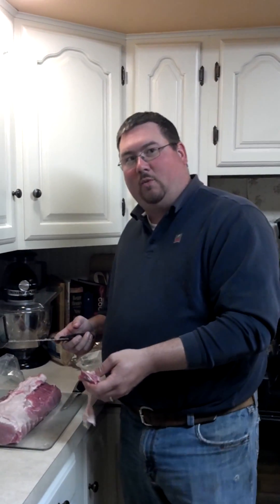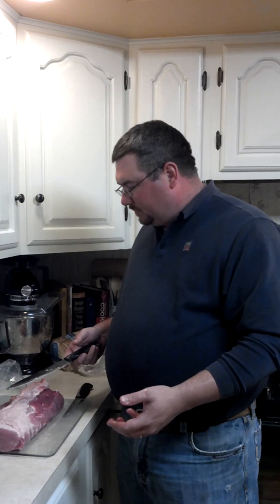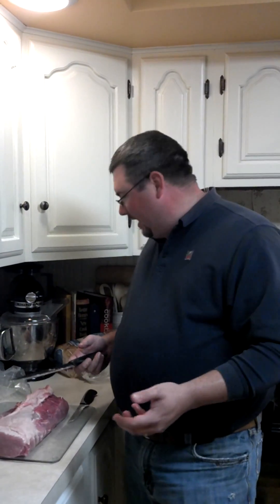Alright, so everybody keeps wondering what pink slime is and finely textured lean beef. We're going to demonstrate a little bit with a pork loin tonight what actually goes on here. This is a 7-pound pork loin we bought at Meyers. They're on sale for $1.89 a pound.